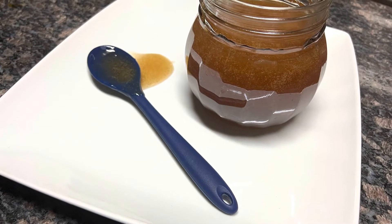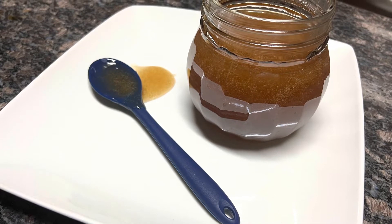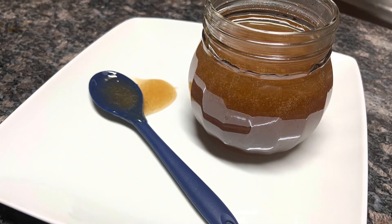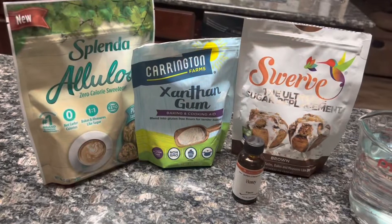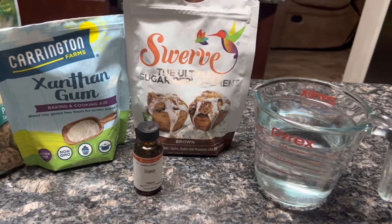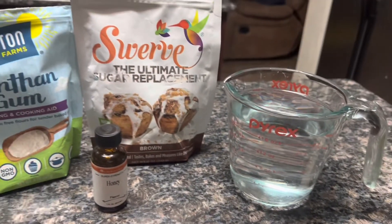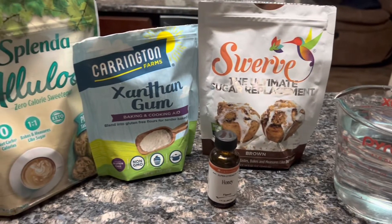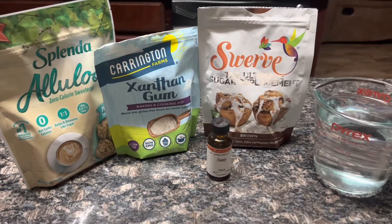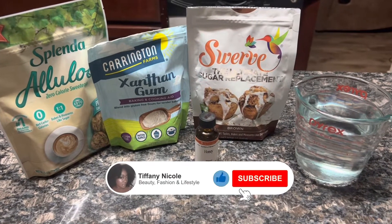Hey y'all, what's up! This is a really quick, simple, and easy video about being keto. Have you ever wanted to try keto honey or had a taste for honey? I have the steps right here. What you're going to need is two types of sugar: your brown sugar replacement — I have the Swerve brand — and an allulose, I have the Splenda brand. And then your xanthan gum, which is going to thicken your honey, honey flavored extract.